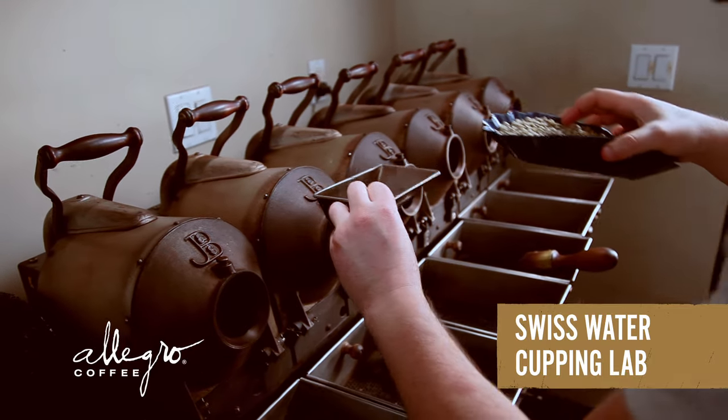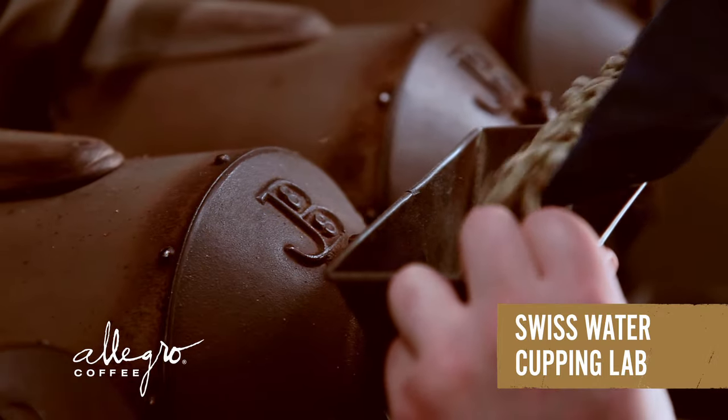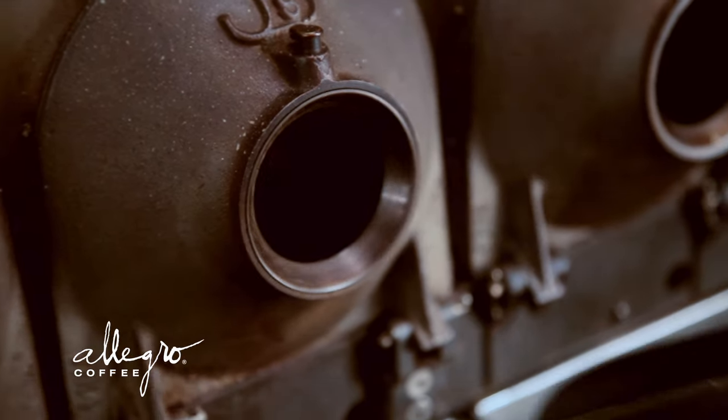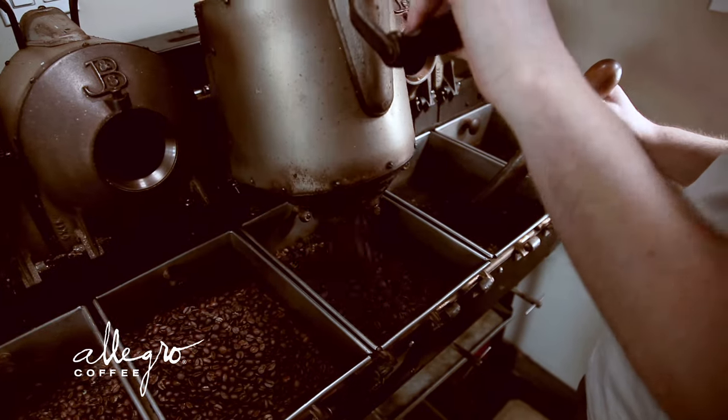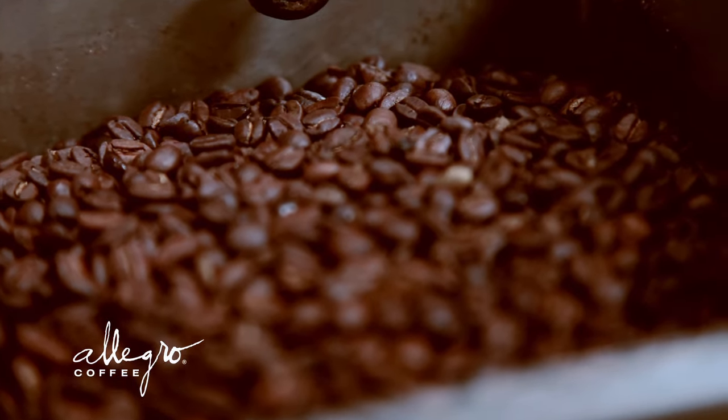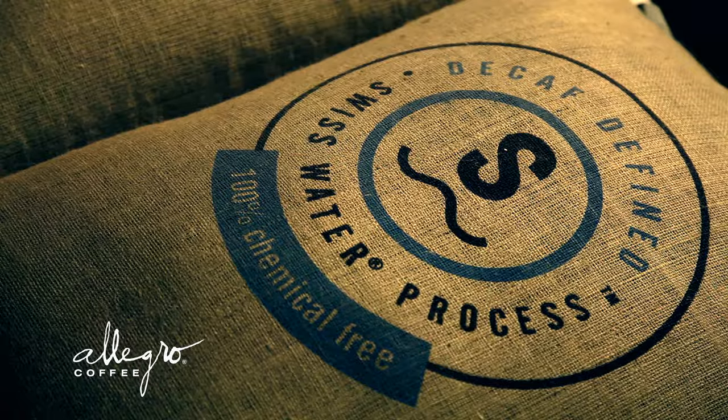We decaffeinate to 99.9% caffeine free. The decaf coffee customer is important to Allegro probably a little bit more than other roasters, just because our focus is to sell the natural food chain with our coffees. I think people are more health conscious who shop in those stores. Our decaf coffee tastes like coffee — the goal of our process is to have no impact on the flavor or roast profile of the green coffee.